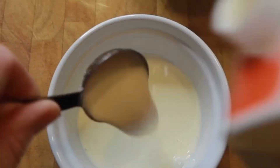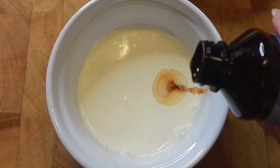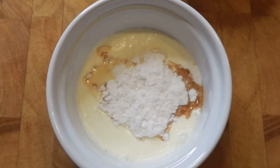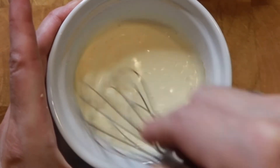Set that aside and grab another microwave-safe bowl so we can make our eclair cream. You want to start with three tablespoons of heavy cream, a dash of vanilla, and some powdered sweetener. Whisk that together then microwave it on high for 30 seconds.